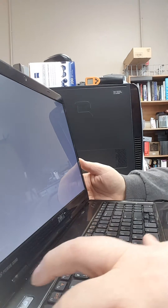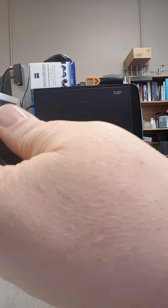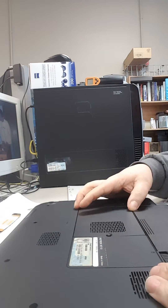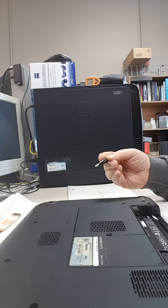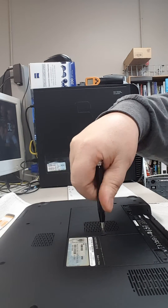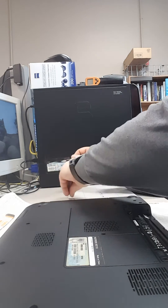We'll go ahead and power this off, close it, unplug its power, flip it over. When we flip it over we notice there are some missing screws on the bottom, which is a sign that someone else has probably tried to work on this. We'll remove the battery so the laptop has no power. Another sign someone's worked on it and maybe done some damage is the memory cover has its screw and little plastic piece that belongs on the bottom sitting on top.